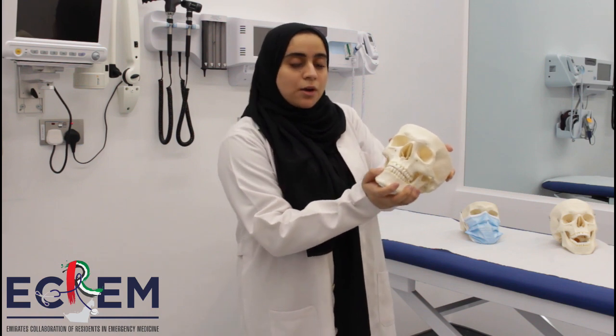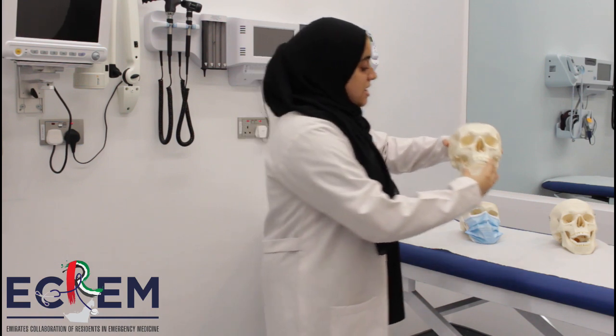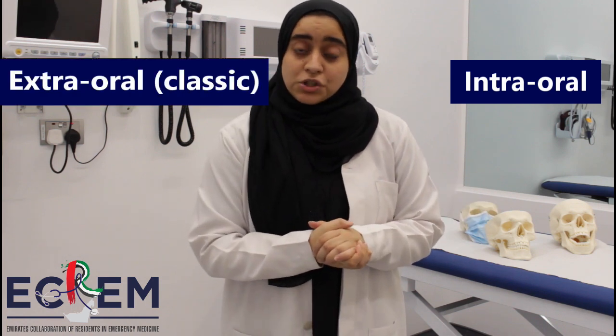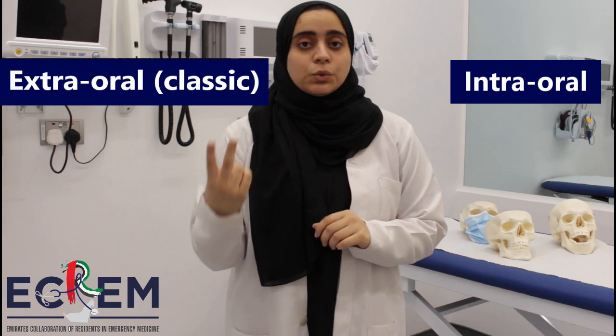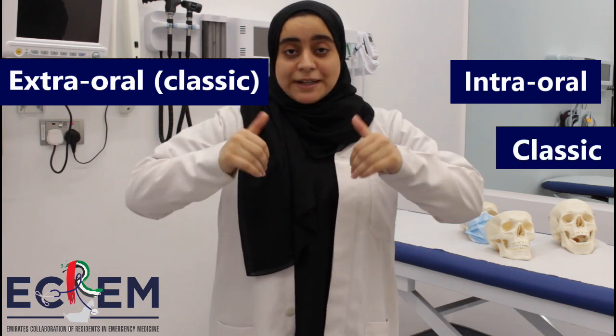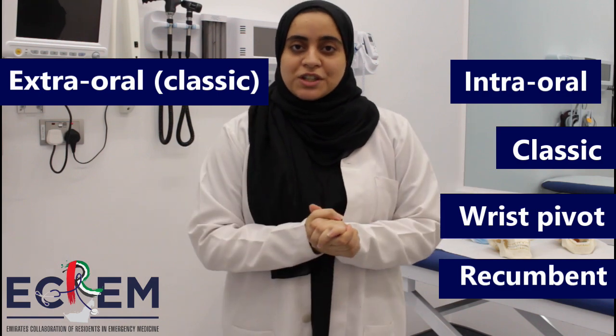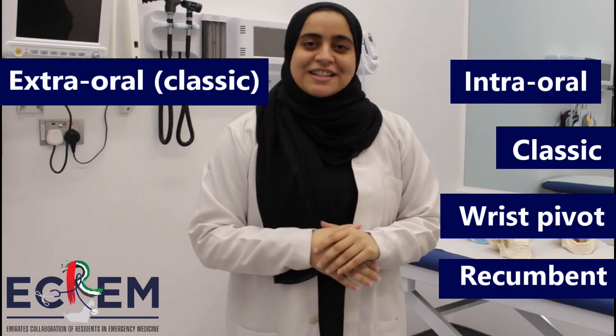To reduce it, we need to apply downward and backward pressure. There are two different approaches: the intraoral and the extraoral. The extraoral approach is called the classic extraoral approach. The intraoral approach has two ways: the wrist pivot approach and the classic intraoral approach. Shortly, we will show you the techniques step by step.